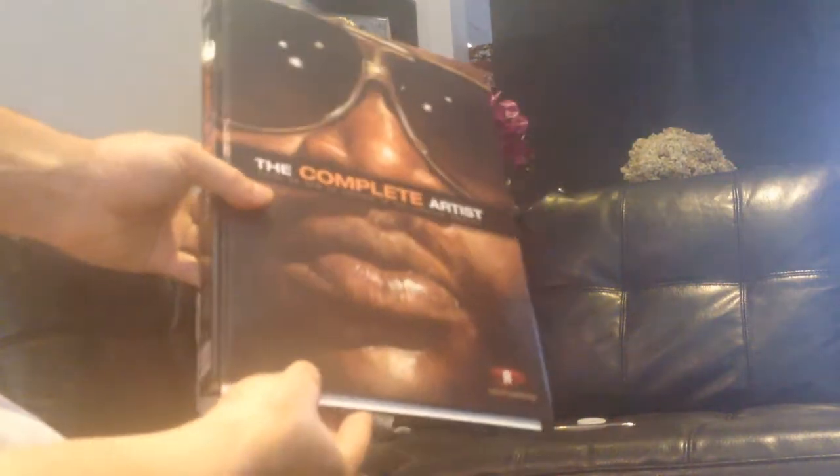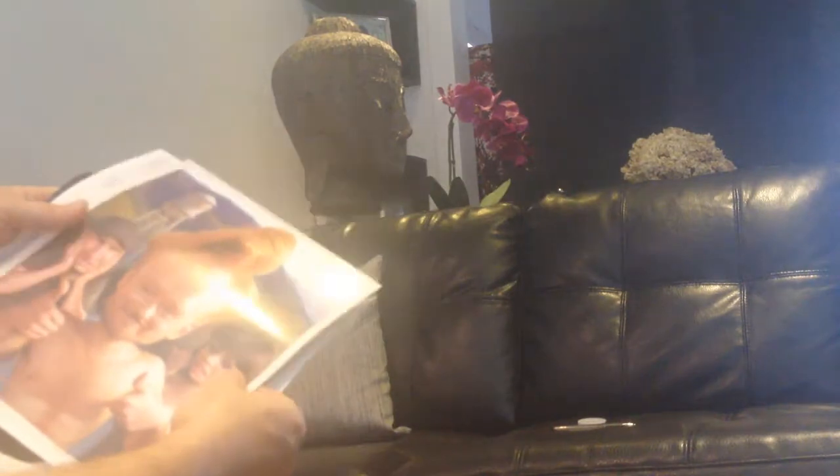So here's the book, let's open that up. Now we've got the prints — as soon as you open it up you've got the prints. Just got to make sure the camera is picking this up. So here are the prints, and these are much thicker quality paper.